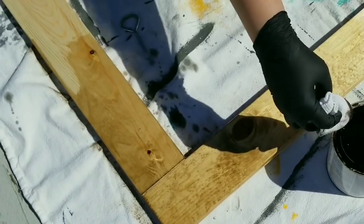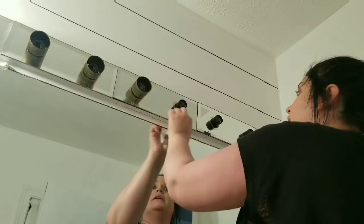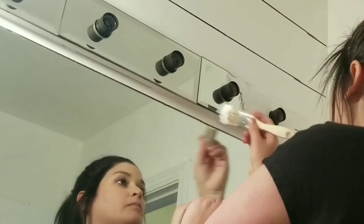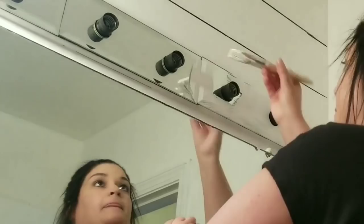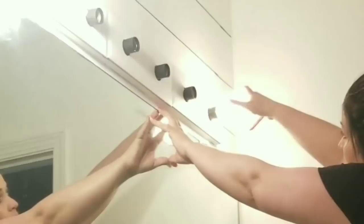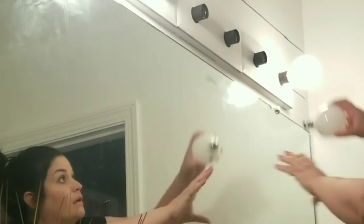Ideally I would have changed the light fixture to something more modern and farmhouse style, but we're on a budget and we're limited on where we can go. So I am going to DIY it. I removed those pieces from each light — they were rusty and just nasty — then I cleaned everything and painted it two coats of regular household latex paint. Then I ordered these light bulbs from Amazon — I'll have it linked down below. And I'm all done with the light fixture.